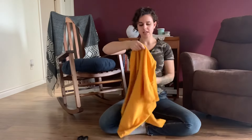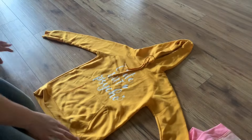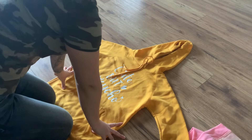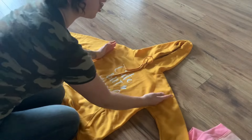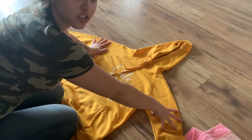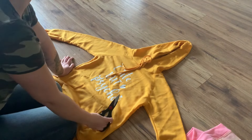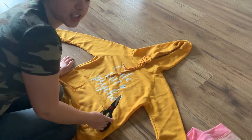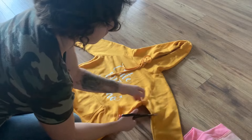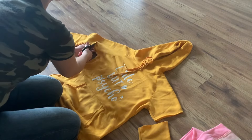Now all you gotta do is rest it on the ground with the arms out. Depending on your dog's leg length, you can cut it nice and short like a muscle shirt or t-shirt, or if you have a Great Dane or one of those giant dogs, you can keep it long or cut it three-quarter length. For my girl, her armpits are super itchy all the time, so I like to cut it about here. Take your scissors and just cut it — it doesn't have to be perfect.